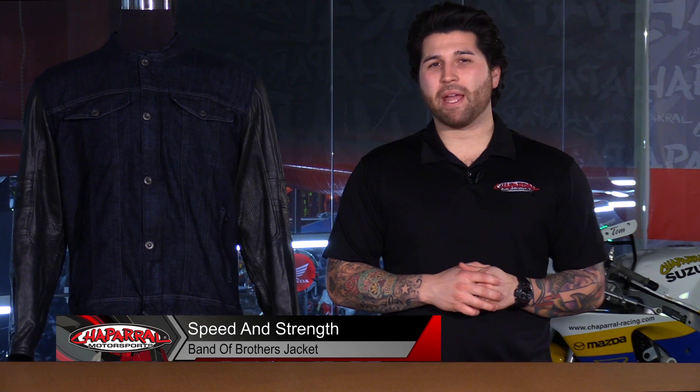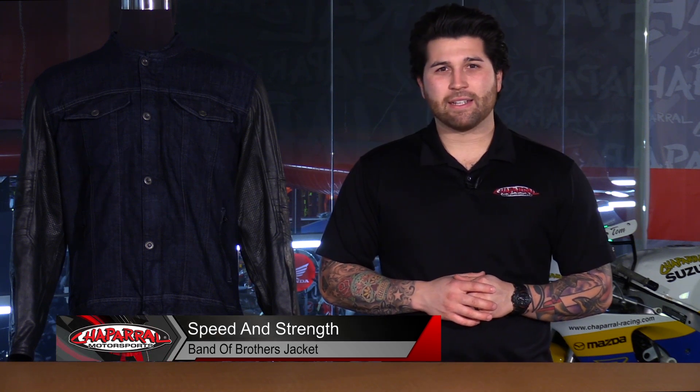Hey everyone and welcome. I'm Matt with Chaparral Motorsports. Check us out at chapmoto.com for all of your riding needs. Today we're going to take a look at the new 2016 Speed & Strength Band of Brothers denim slash leather jacket. Let's have a look.